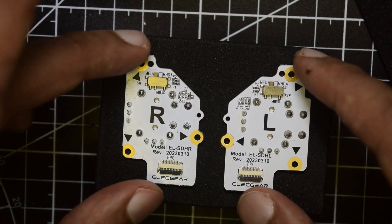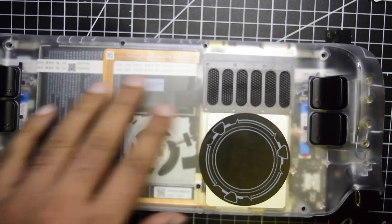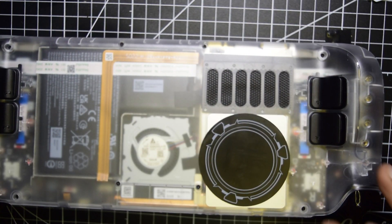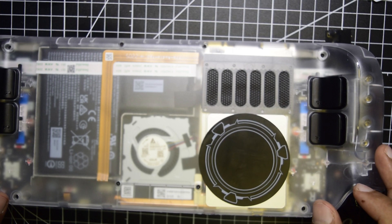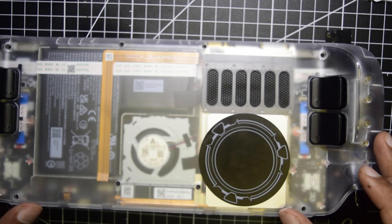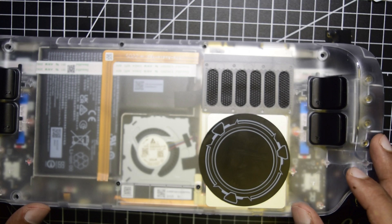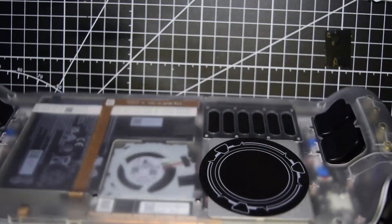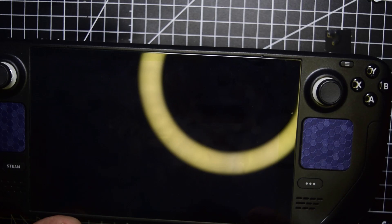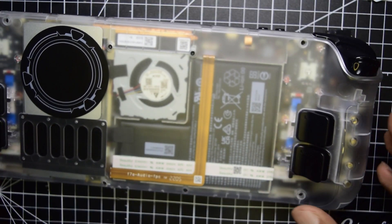Let's open the Steam Deck and install the joysticks. I have already done a previous video on how to install the backplate — I will put the link in the description. I also previously showed how to install the Gullikate Hall Effect joystick — I'll put that link above as well. Before starting the mod, ensure that you have shut down your Steam Deck, then turn it around and open all the screws.